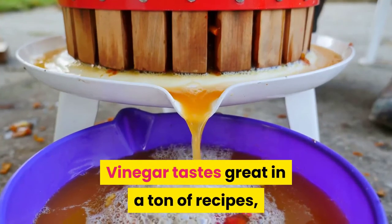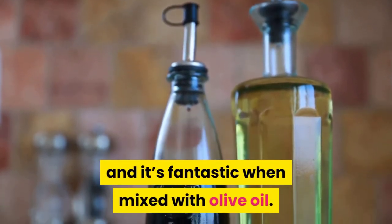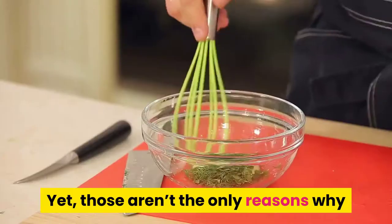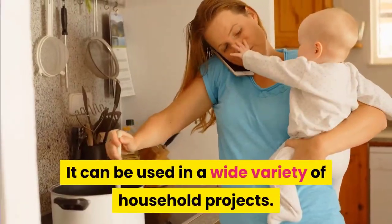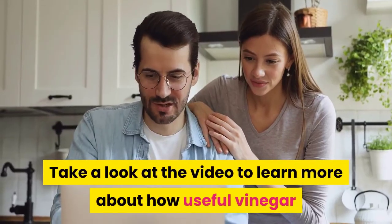Vinegar tastes great in a ton of recipes and it's fantastic when mixed with olive oil. In Europe, it's a staple of the Mediterranean diet. Yet those aren't the only reasons why everyone keeps vinegar in their pantries — it can be used in a wide variety of household projects. Take a look at the video to learn more about how useful vinegar can be in other places besides the kitchen.